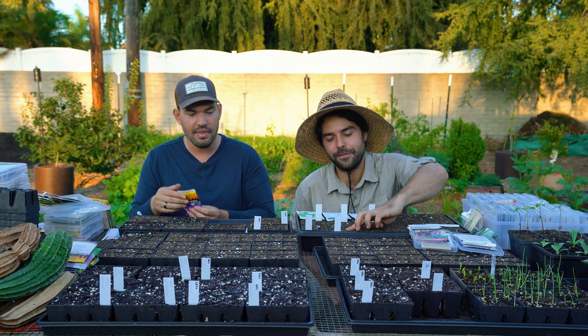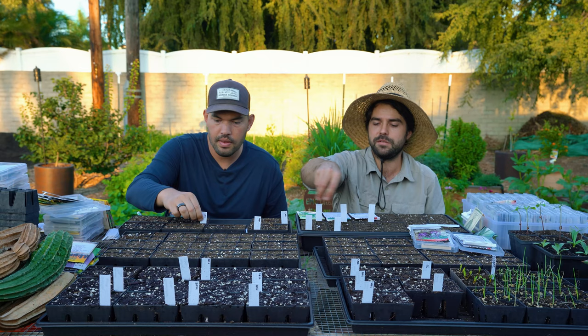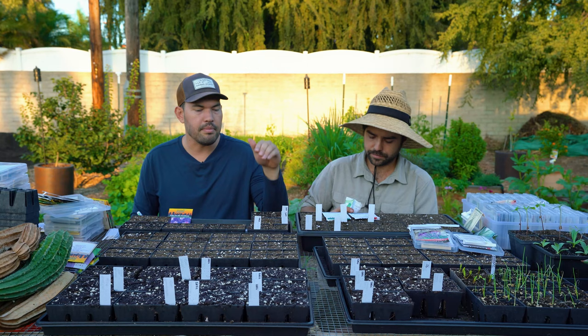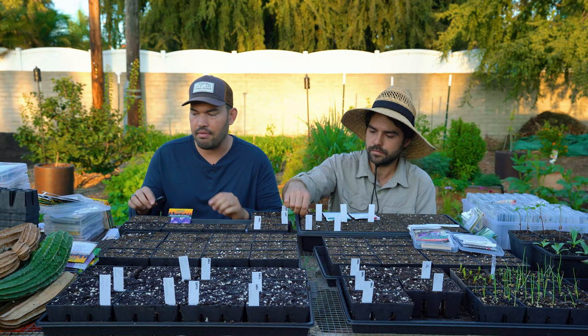The way I'm going to sow these is I'm going to sprinkle on top and then kind of tamp them down, then come back through and sprinkle soil over everything and water it. I'm lightly tamping with the back of this marker — just so the seed has a place to sit — then filling that little hole. Either method works, there are so many different ways to do it. It's not worth getting hung up on.